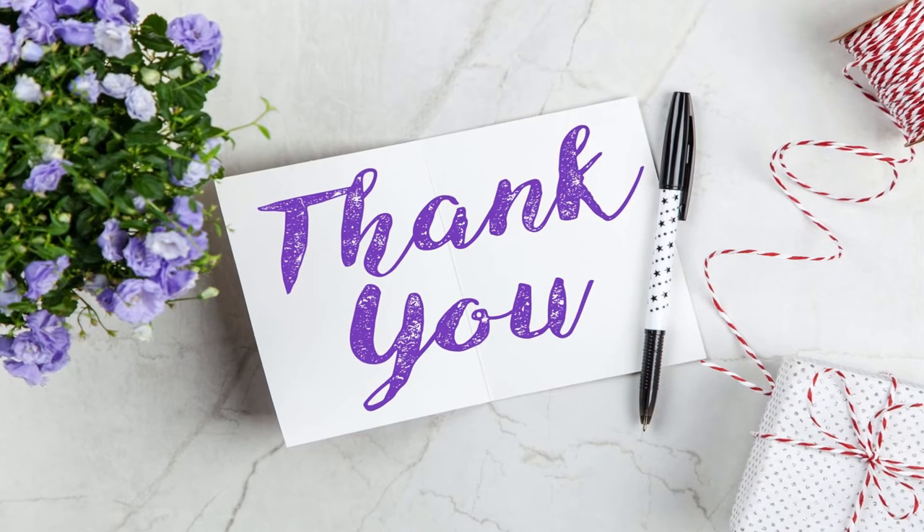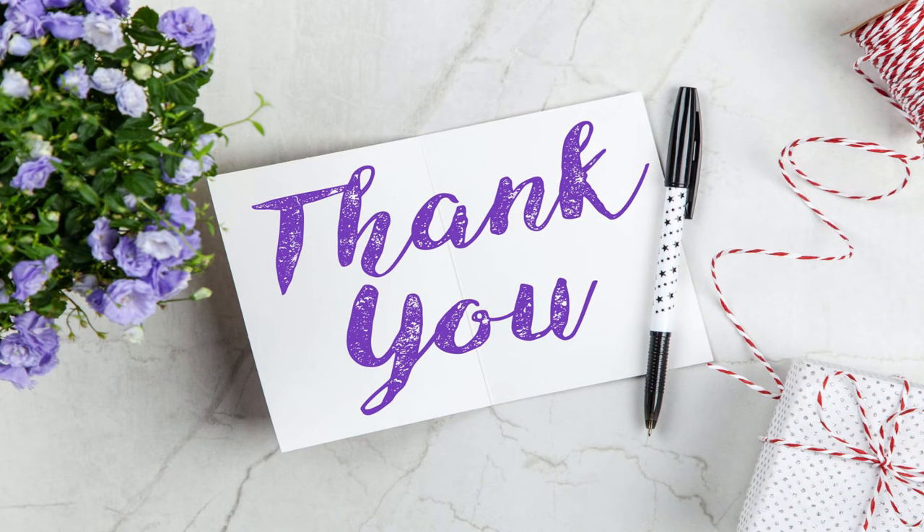I hope this video was helpful. Please let me know through your messages and do not forget to like, share, comment, and subscribe. Take care guys, bye bye!